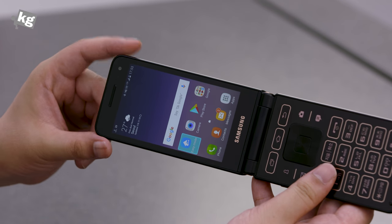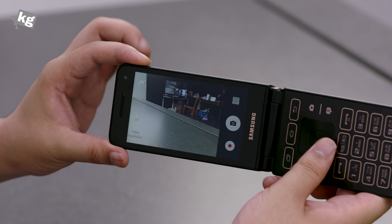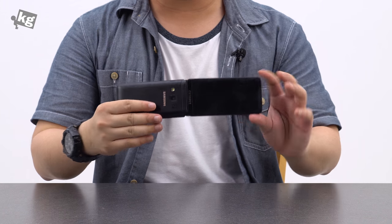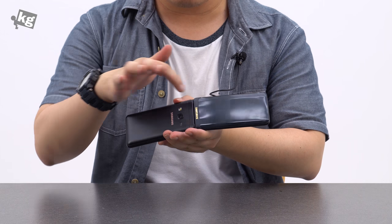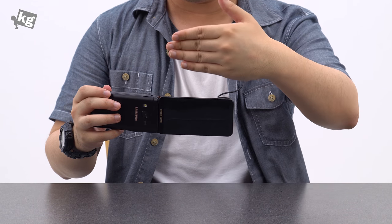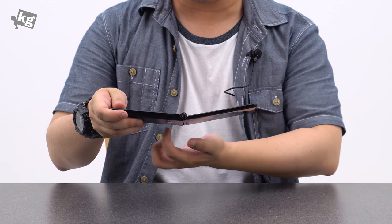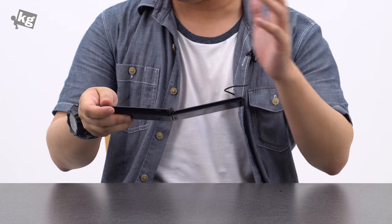There is a dedicated camera key that you can just press, and there is a camera. The thing about the camera is I've always thought that on a flip phone the camera should be right where the screen is, so it could be parallel to your vision. With this flip angle, you're not looking directly into what the camera is looking at, so it's a bit confusing.